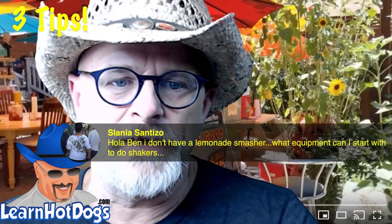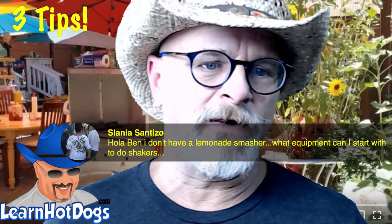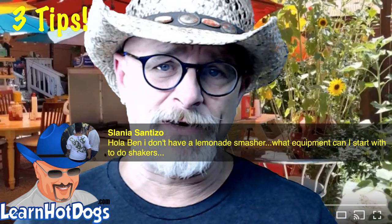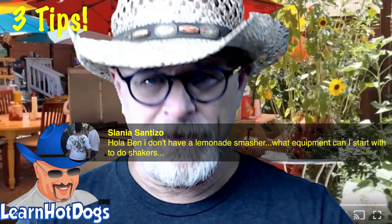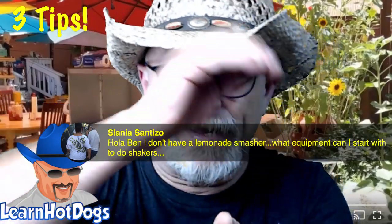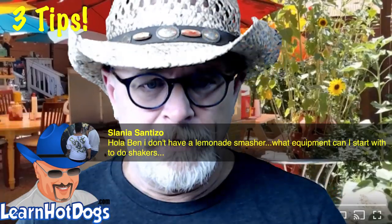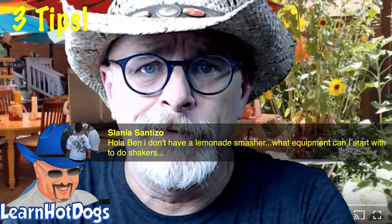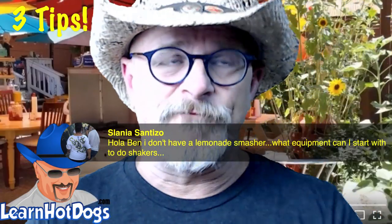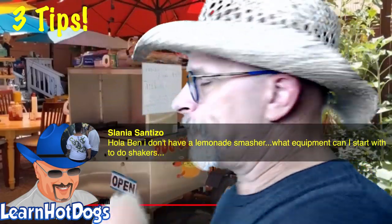Someone asks about starting lemonade without a smasher. You don't need a smasher — I've got videos on how to do it without one. You've heard of a muddler? It's like a dome-shaped citrus press. I interviewed a single mom live on here who started with just a muddler and built it from there. You can definitely use a muddler.